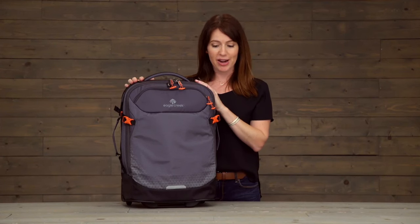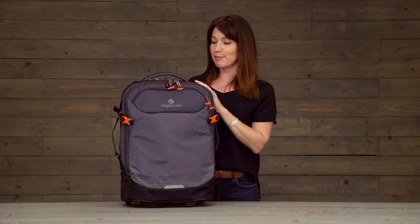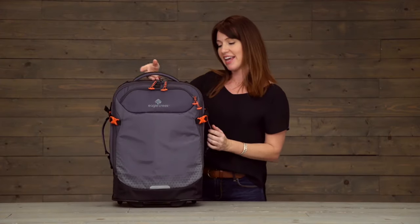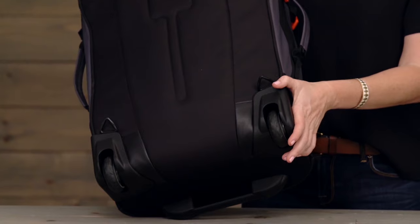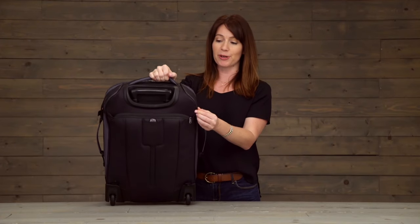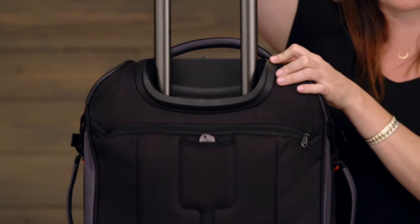In addition to having those backpack straps and the wheel and handle system, this bag also has a nice top handle right here, two on the side, and another on the bottom. Durability is built in with that extra large wheel housing, treaded wheels, corner bumpers, and the handle tray which helps to protect the handle system.